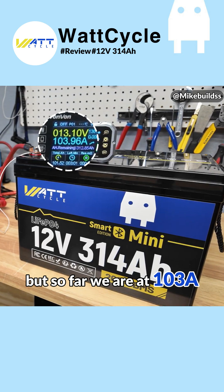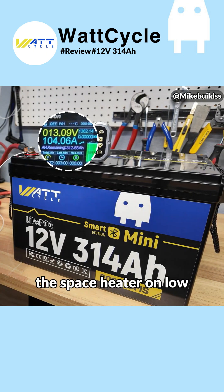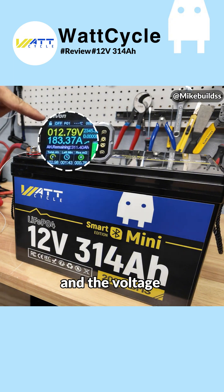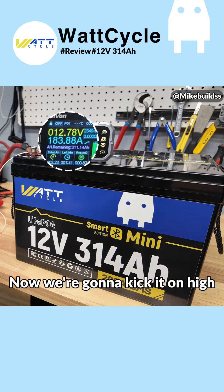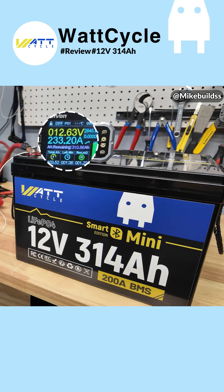So far we are at 103 amps. Next I'm going to turn on the space heater on low — that got us to over 180 amps, and the voltage is steadily holding at 12.8, 12.79 volts. That's really good. Now we're going to kick it on high — we're over 200 amps.